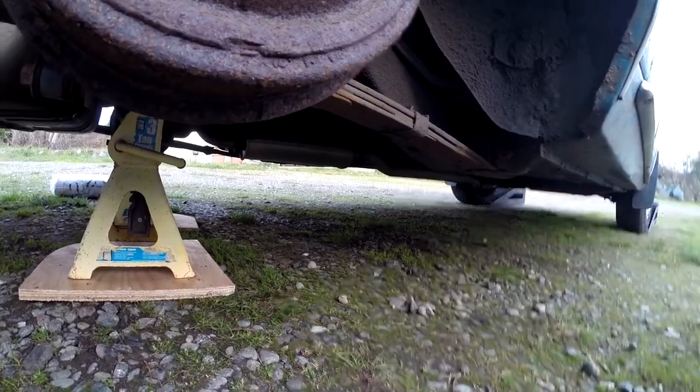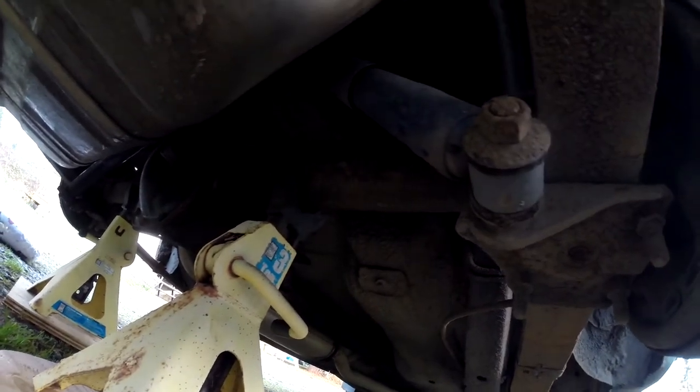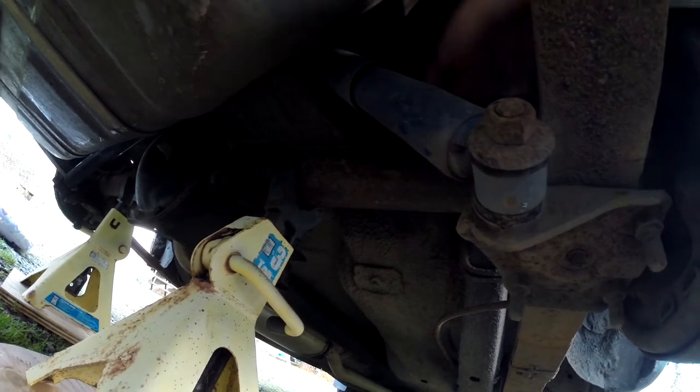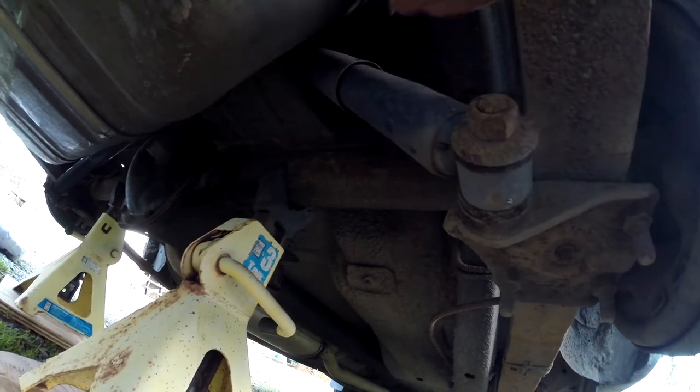So that's what I'm gonna do. Essentially, up there you can see I'm going to replace these shocks with a set of Monroe air shocks so I can pump them up and get the right height as needed. I can see already that the other shocks are really fat, so they might interfere with this gas tank plan — we'll see.